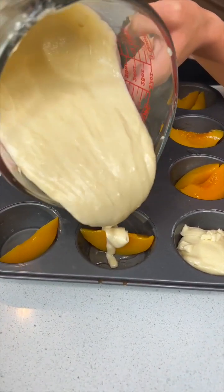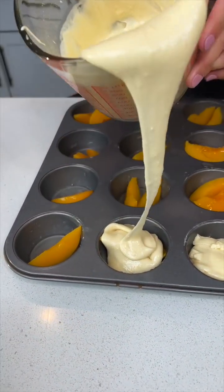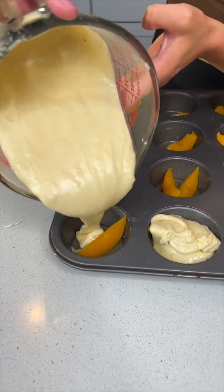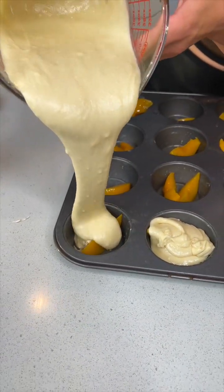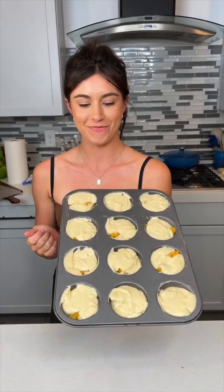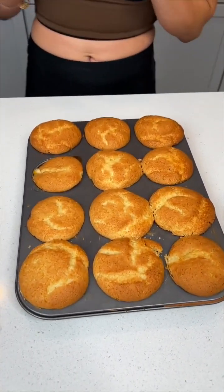These are like mini cake bites — this is a self-serving cake. I'm excited to see this one, I love peaches. Now that these peaches are nicely covered in the cookie sheets, we're gonna put it in the oven for about 15 to 20 minutes. It'll vary depending on consistency — use a toothpick — at 350 degrees.